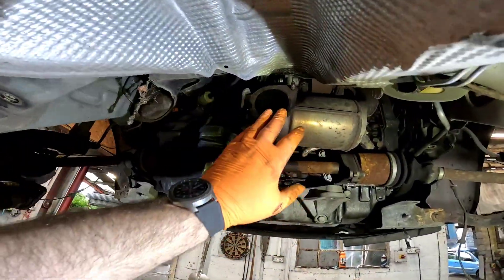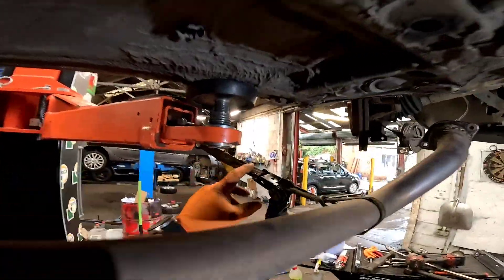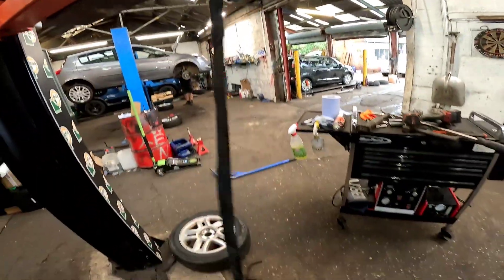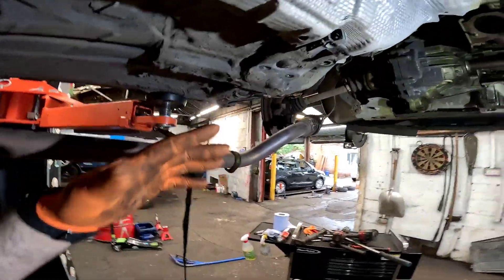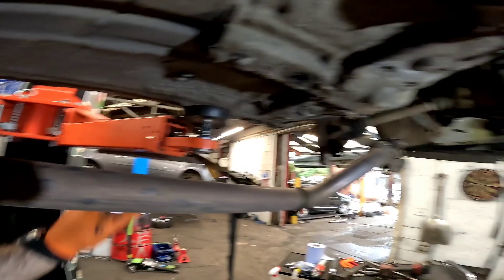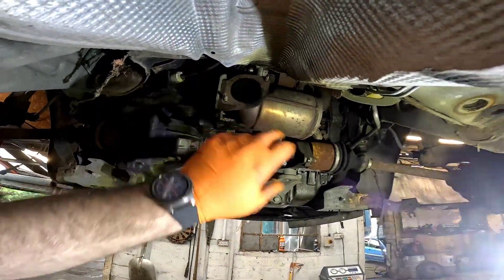Once we've got that subframe out of the way, now we need to just drop the center section off the cat. We're just going to pull it to one side with a little bit of a ratchet strap. If you haven't got any of these it's probably one of the handiest tools you can ever have when you're working on a two-post. You've pulled all sorts out of the way — only about three quid from B&M something like that.